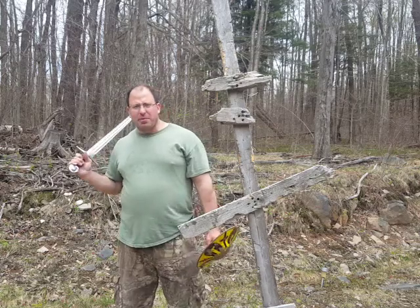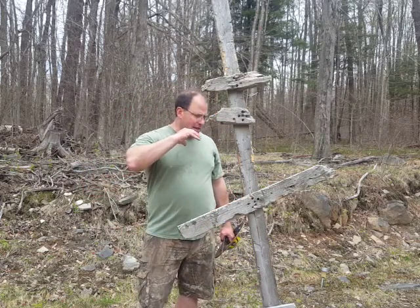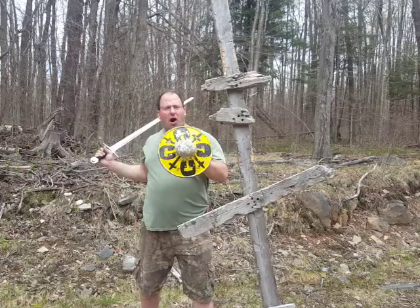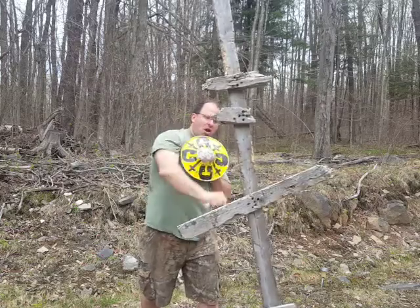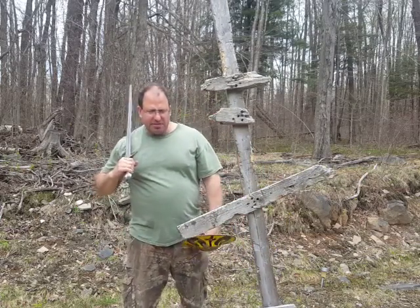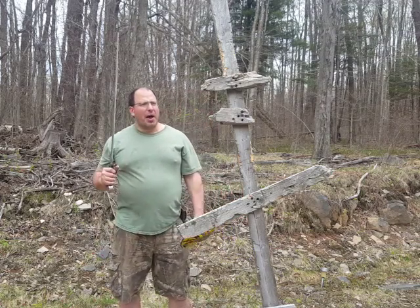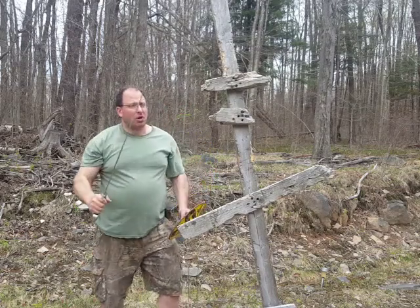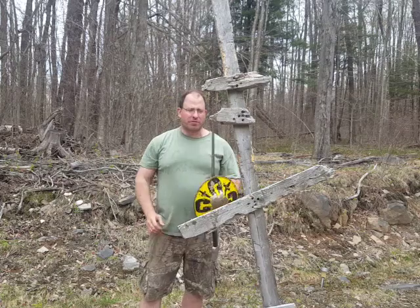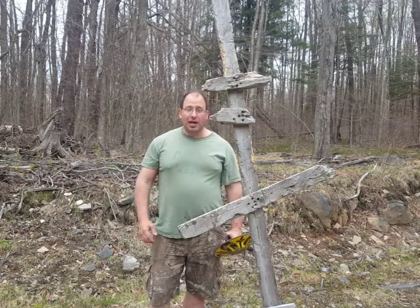I study both HEMA and also do SCA fighting. In the SCA we call these rotational cuts Molinaes — you can bring it there, there, to the leg, lots of targets. I was watching a video on the Sturtzhau and saw historical images where the hand position looked pretty much the same as when I do my high Molinae, and I thought that's probably the same cut we've been doing for years. Those are my thoughts on the Sturtzhau — the plunging strike. If you have any comments please post them, and if you like the video give it a thumbs up.